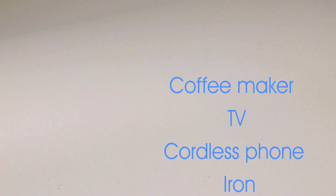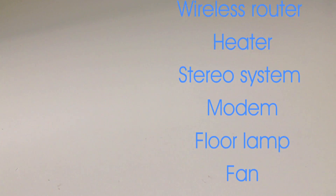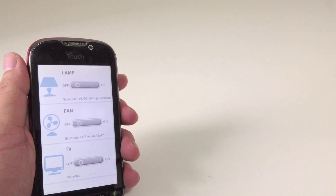With many electronics and appliances at home, we switch them on and off one by one every day. Imagine one day you can have your smartphone to control, monitor, and manage all of them wirelessly at any time, anywhere.